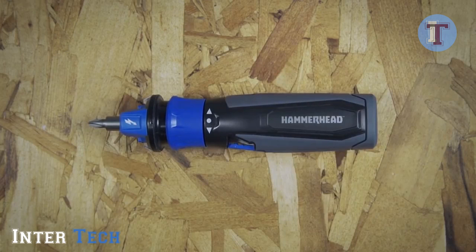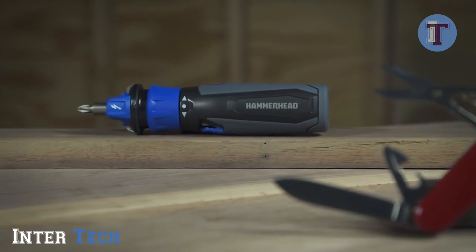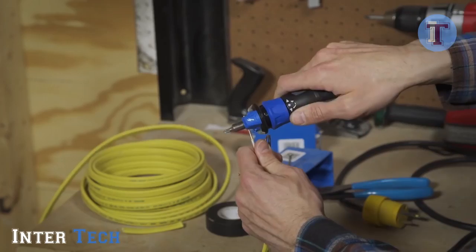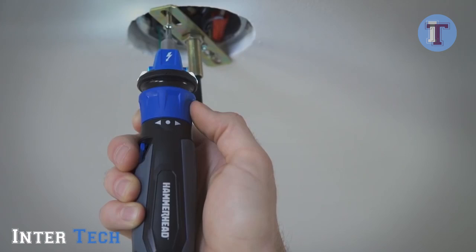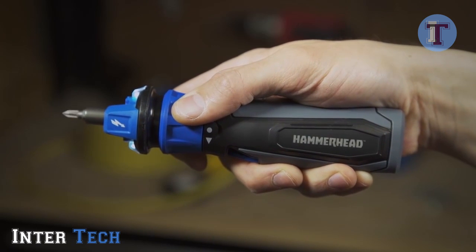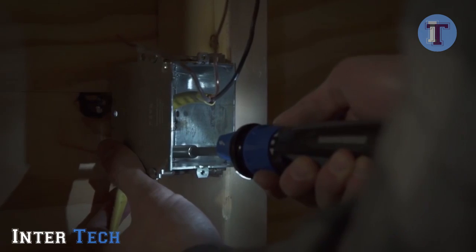The Hammerhead 4-volt rechargeable screwdriver is kind of like the Swiss army knife of screwdrivers. Sure, you can zip in or remove a screw with ease, but you can also light an area, strip and bend wire, and detect a live circuit — all in the palm of your hand. The Hammerhead 4-volt rechargeable screwdriver has a forward reverse ring that activates with a simple twist. Once activated, the LED lights turn on, illuminating your work.